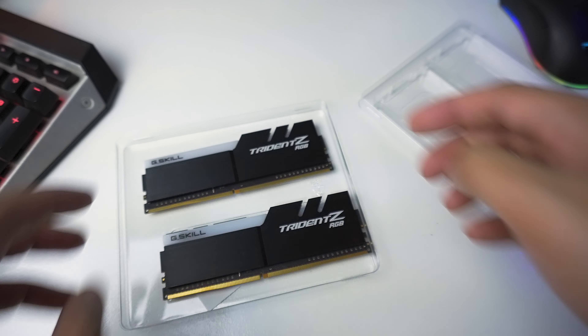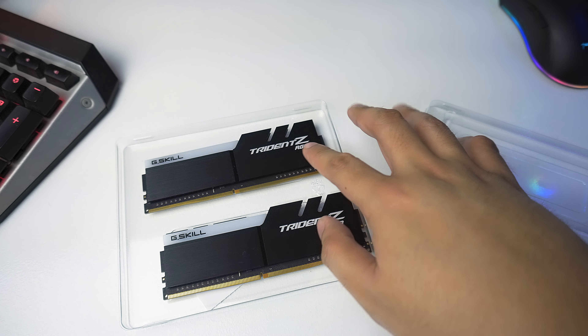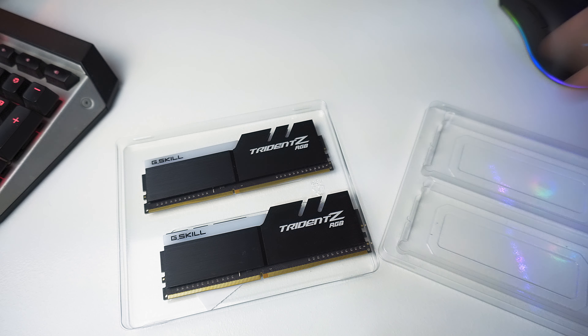Let's go ahead and install this on my system and see if it will work in conjunction with the Trident Z Neo — checking if there's going to be any compatibility issue. So the Trident Z RGB and the Trident Z Neo have the same specs: same speed, same timings, same voltage — basically the same everything, except this one is RGB and the other is Trident Z Neo, and the shroud is different as well. Let's go ahead and install this one.